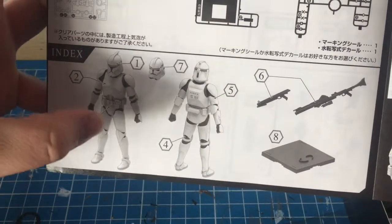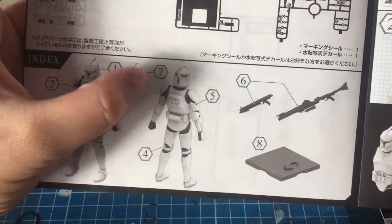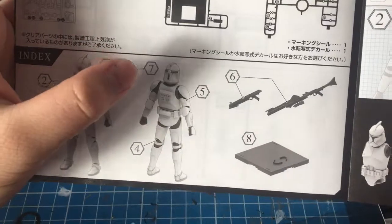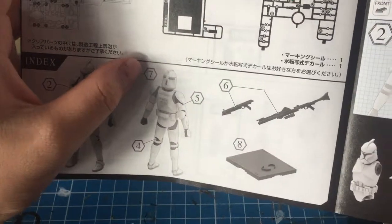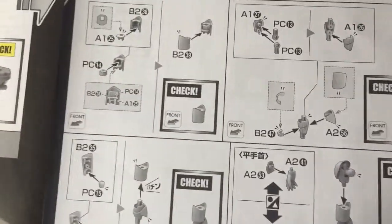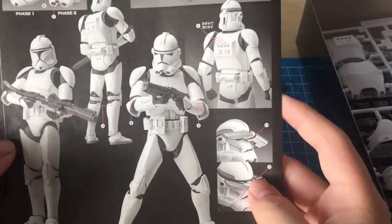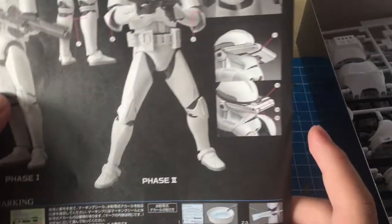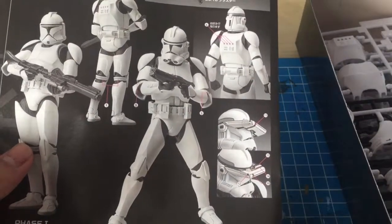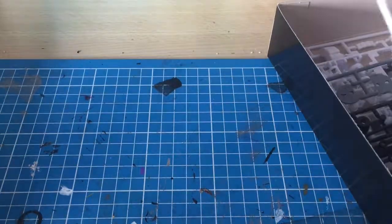It looks like we'll be building the Phase One helmet first, followed by the torso, the waist unit, then the arms, the legs, the weapons, the heads, and then finally the base that it comes with. The instructions look pretty simple. There are also some marking instructions — I'll definitely put on those macro binoculars because they look cool.